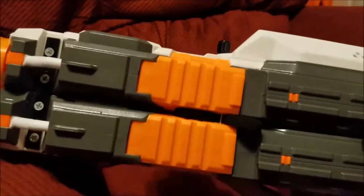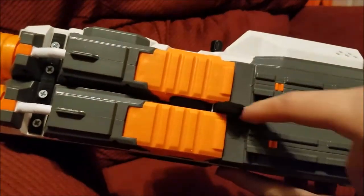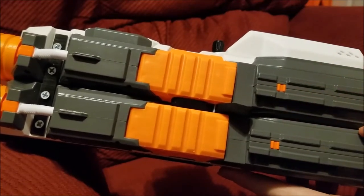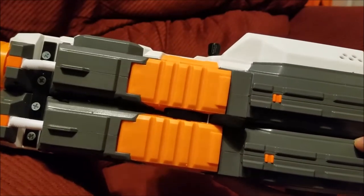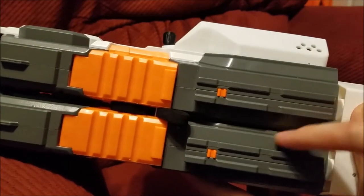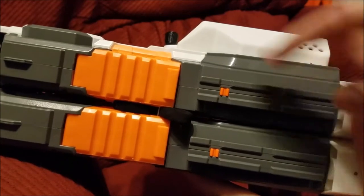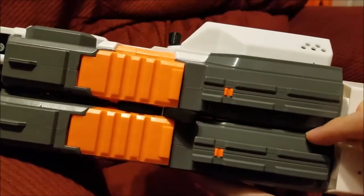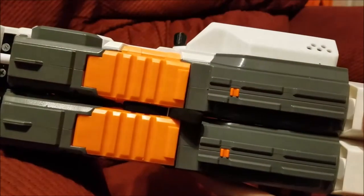When I was merging these, I thinned down the secondary Strife quite a bit by just taking it against the belt sander until I was happy with it. You can tell there's a lot of material missing if you compare this Strife to this Strife. In fact, this side of the shell on the secondary Strife is just a skeleton — there's not much left of the plastic on that side.